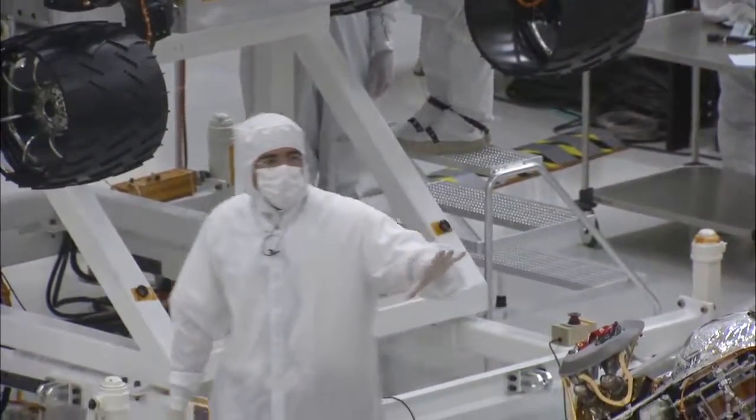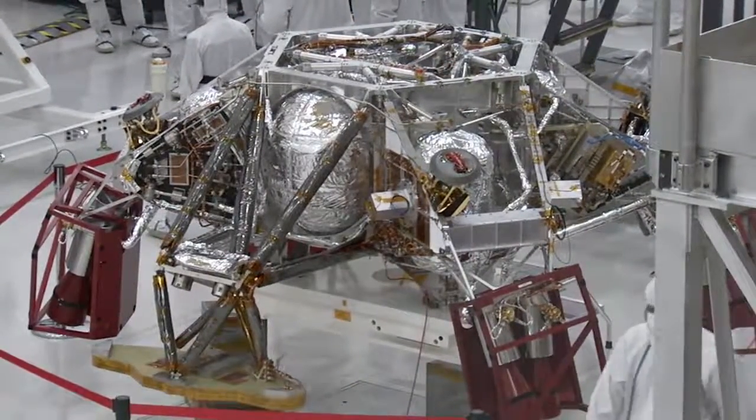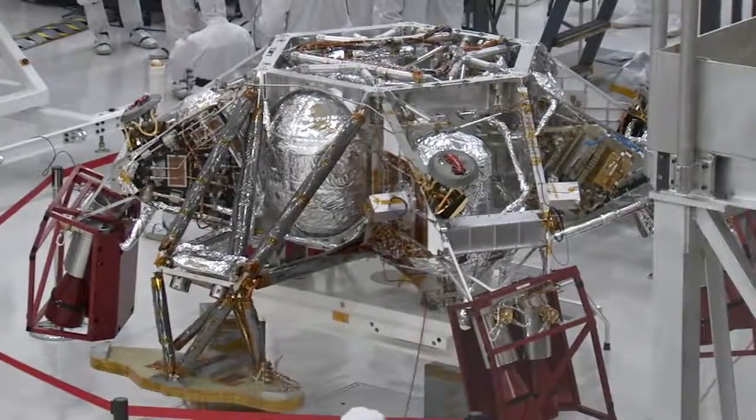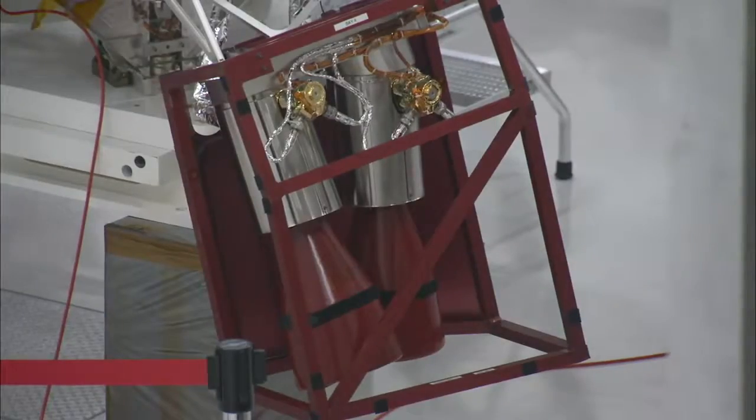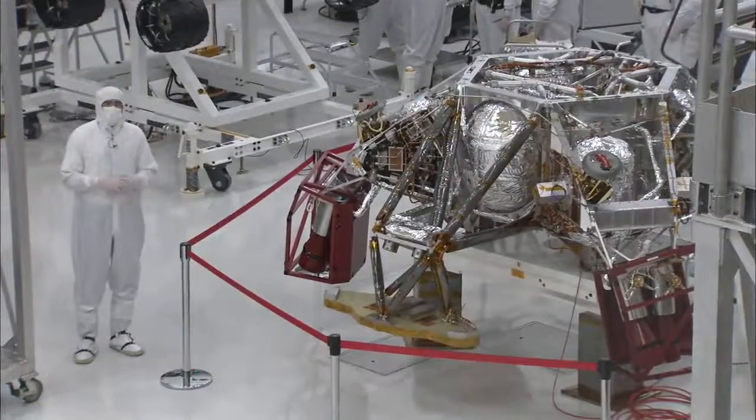Over here on my left, you'll see the descent stage. The descent stage just went through a test where they actually shook it, just like it would experience during launch. They wanted to make sure that the design held together and that nothing broke, and everything was successful with that test.